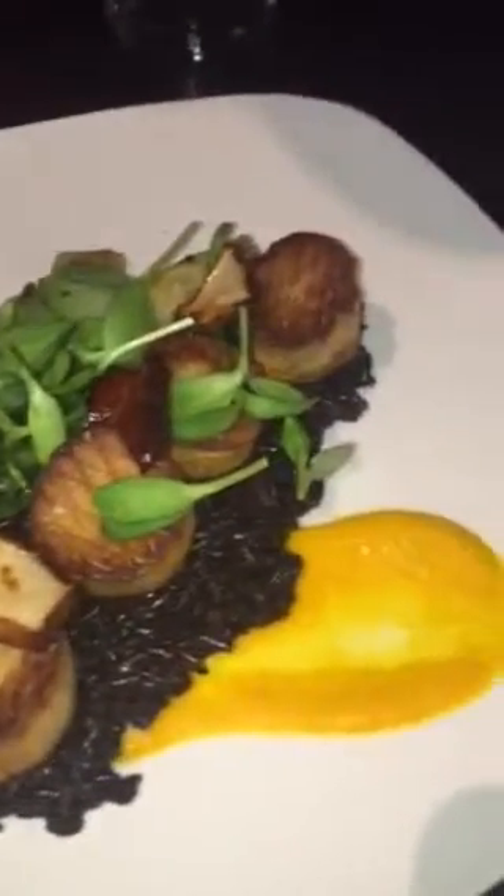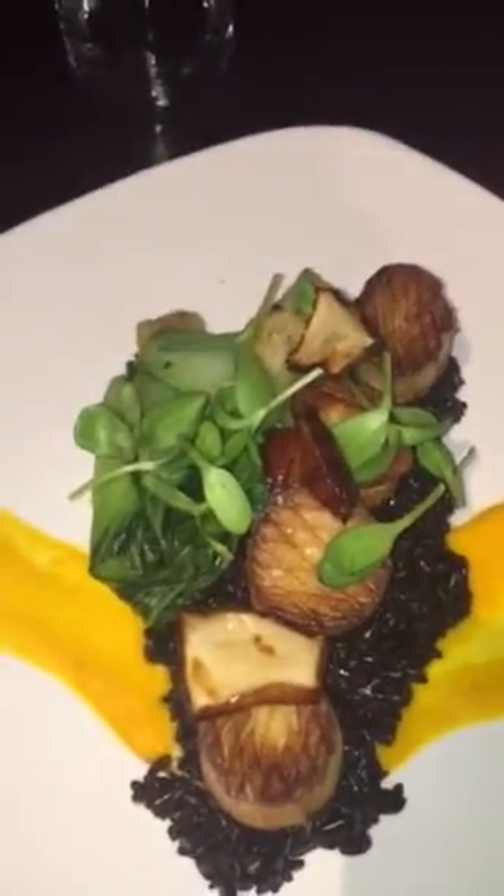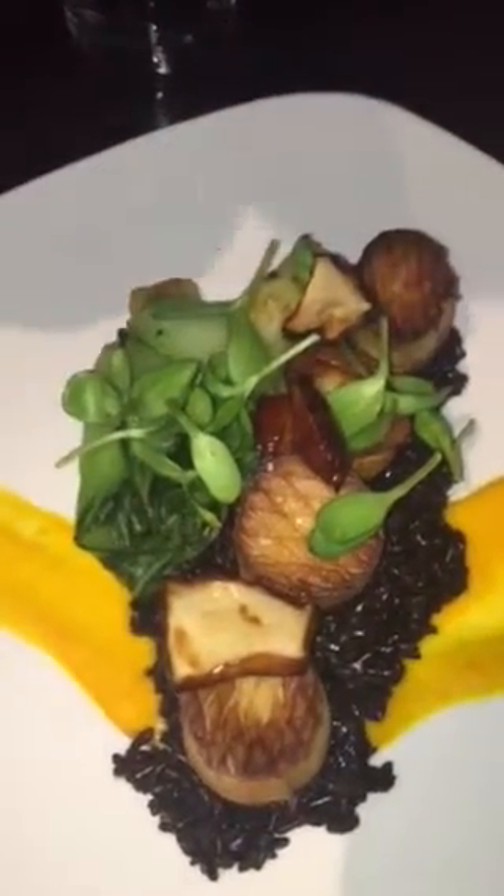Our vegan offering has switched — we are now working with a trumpet mushroom, emulating a faux scallop. You've got pan-seared trumpet mushrooms, hatch-marked. The chips are smoked, but the trumpet mushrooms themselves are not smoked. Carrot ginger puree as the vegan sauce.